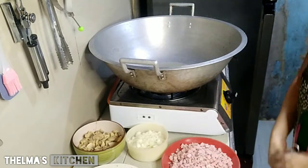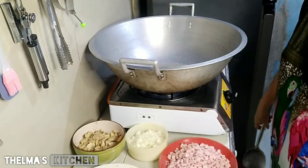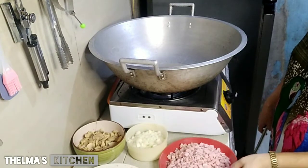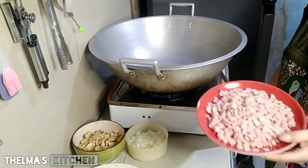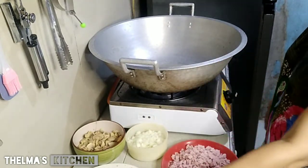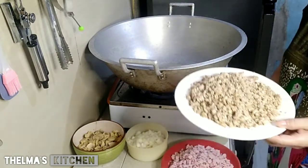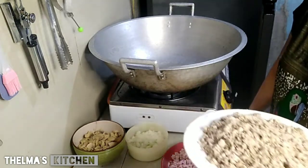Hello, hello, hello, mga ka-kitchen! Ito yung ating lotong karbunara. Hindi ko na ito itinaste. Parang isama ko na lang sa pag-isa ito. At ito yung ating — iba yung aking karbunara mga ka-kitchen kasi mayroon akong giniling na ginamit, at itong giniling natin luto na ito.